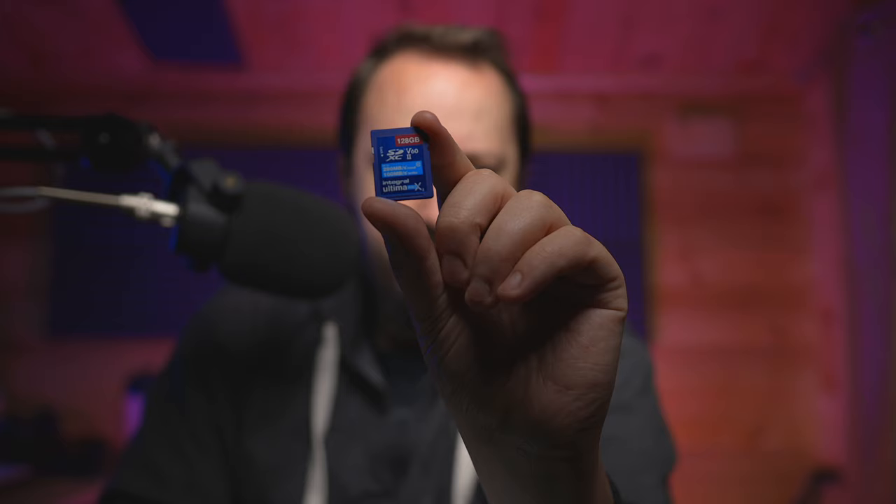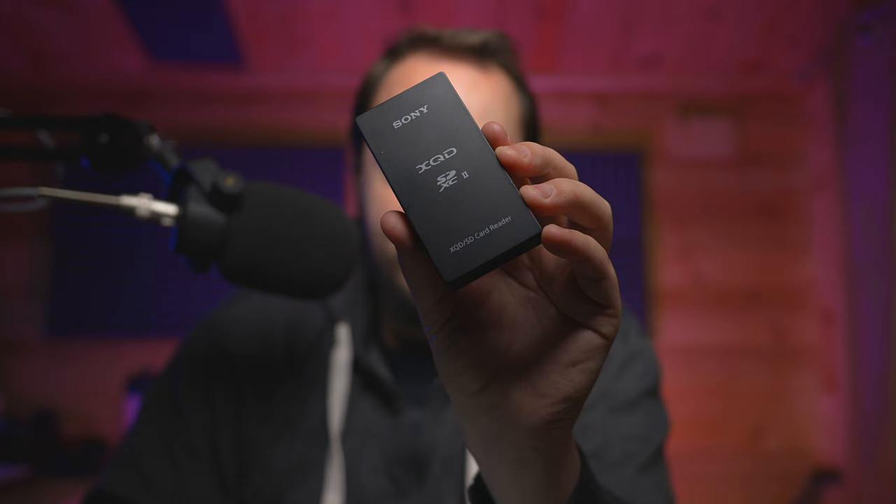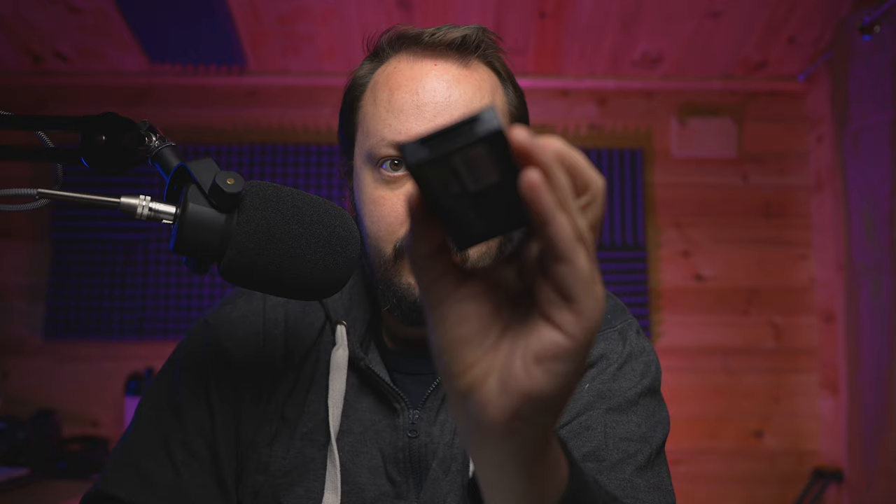I was curious whether UHS-2 cards were any faster when importing. They are a lot faster to write to and read from, but weirdly enough it doesn't make a difference. This is the fast card I used: a 128GB Integral card with a nominal read speed of 280MBps — in my testing it did about 190-200MBps, which is more than twice as fast as the slow card. And this is the memory card reader I use for all my testing: a Sony XQD-SD card reader that supports UHS-2. It's quite a fast one.